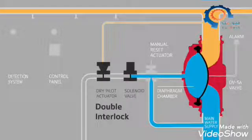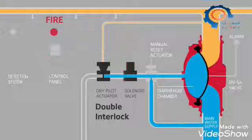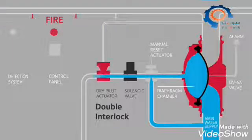The double interlock requires two events to occur for the system to discharge during a fire. First, the electric detection system senses smoke, signaling the solenoid valve to open. Second, the automatic sprinkler heads will burst due to heat. The loss in air pressure opens the dry pilot actuator.